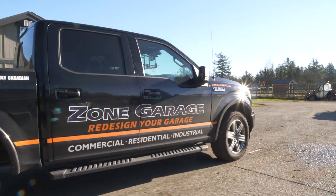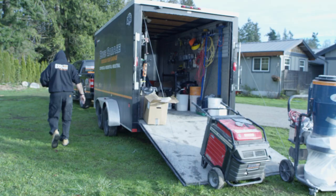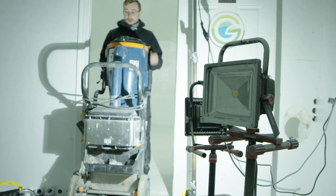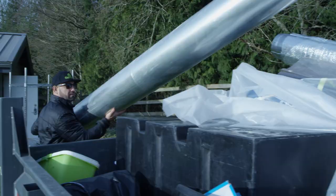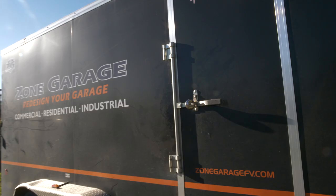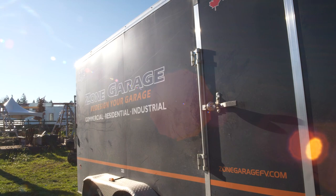The first part of our plan for our garden is to lay down the epoxy. We want a completely non-permeable wall and floor. So we've cleaned out our space where the grow is going to be. We've got Zone Garage here today, and they're putting down a nice coat of epoxy on the whole floor to ensure that no microbes and no bacteria can live in all the little crevices. Let's go take a look at what they've got going on.